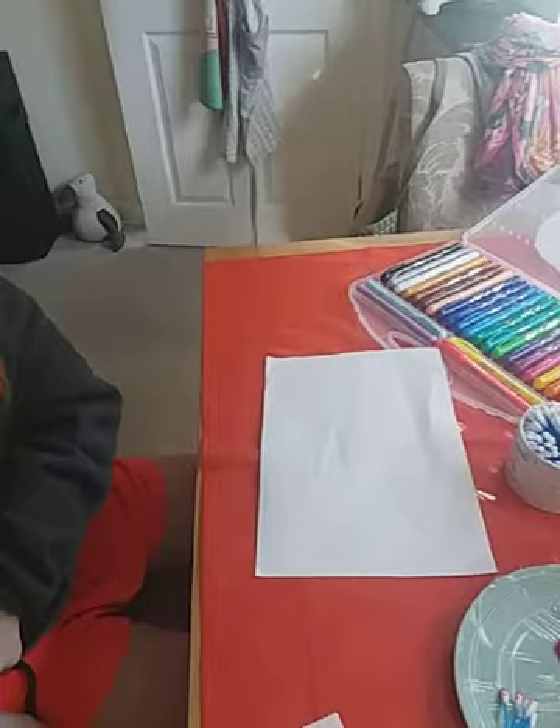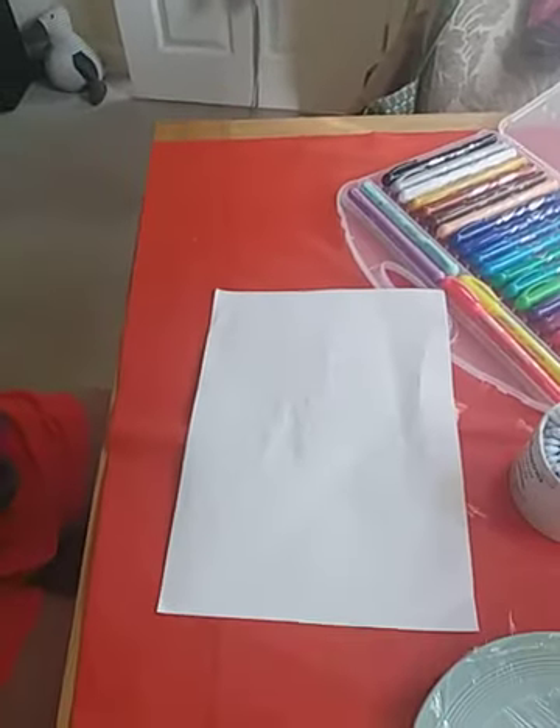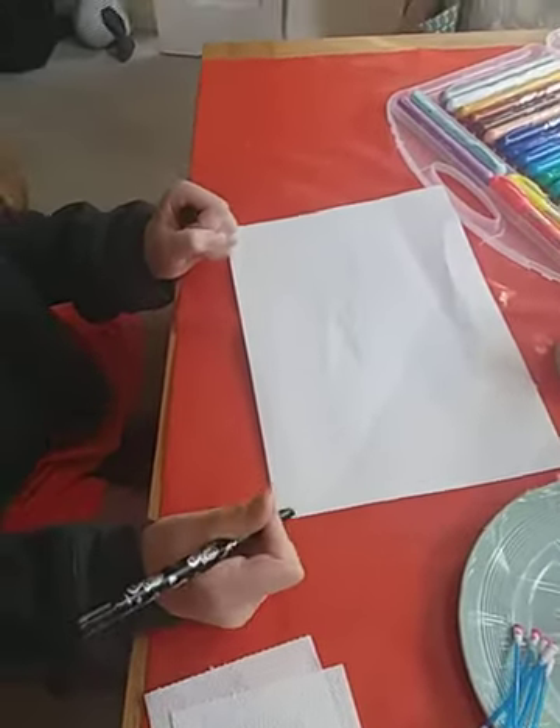I forgot to mention you'll need a pen or pencil. I'm going to use a pencil so I can rub out my mistakes on the tree — actually, no, never mind about that. Let's just use this.